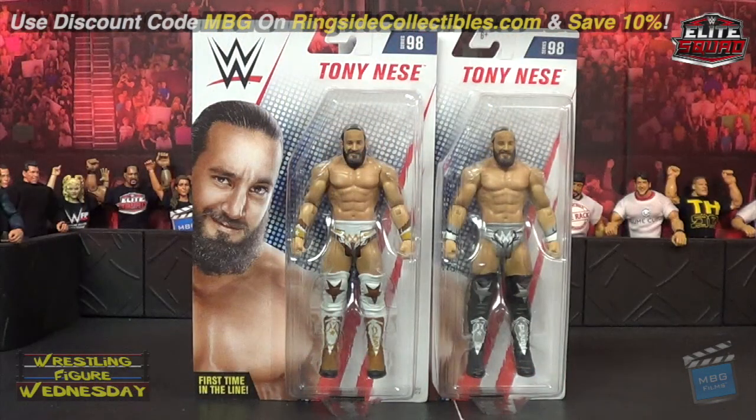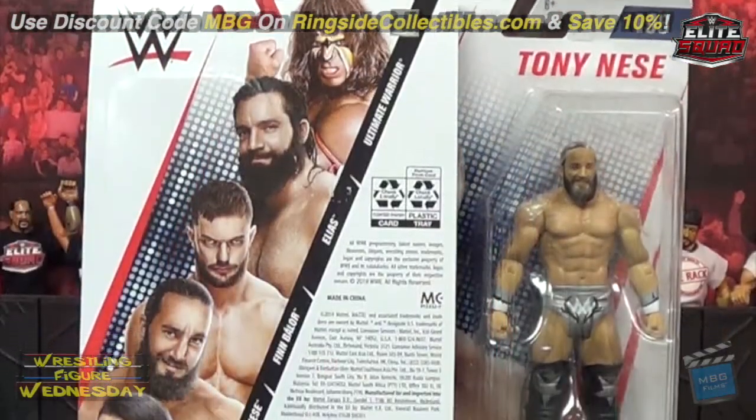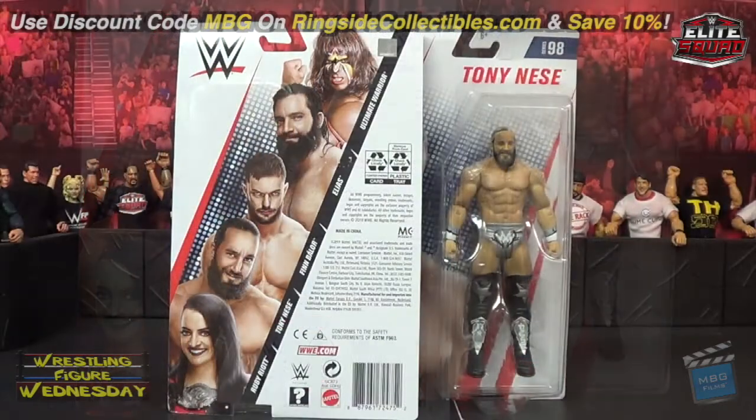I think I prefer the chase variant version, which is the silver, white, and black one, compared to the white, gold, and brown version, which is the more common release. But they both look very nice. Looking at the back of the box, you can see the others in the set: Ultimate Warrior, Elias, Finn Balor, and Ruby Riot. So that being said, let's take a look at them fresh out of the packaging.